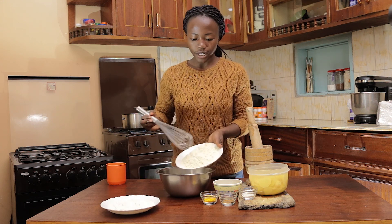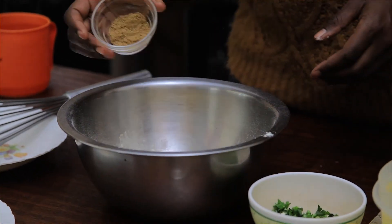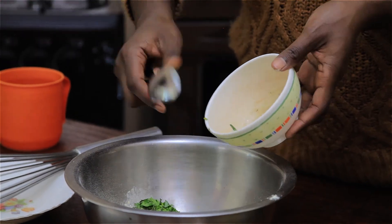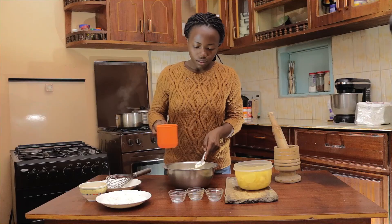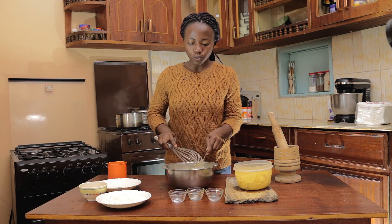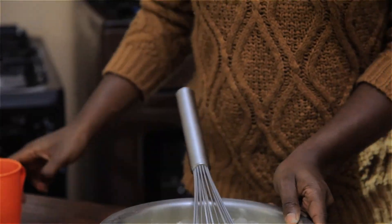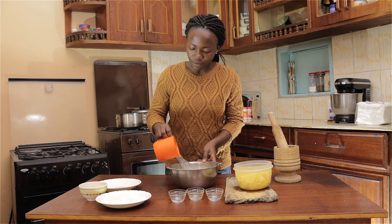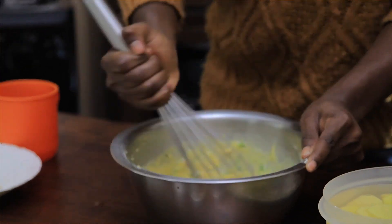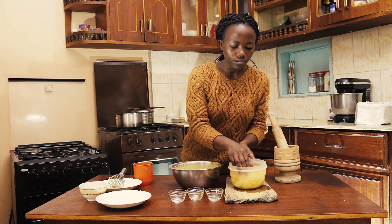First things first, we need to make the paste that we're going to dip our potatoes in, and that will be made from the ground flour. You add water a little at a time — you don't want it to be too thick. So I'm going to add more water. Now I'm going to drain the potatoes.